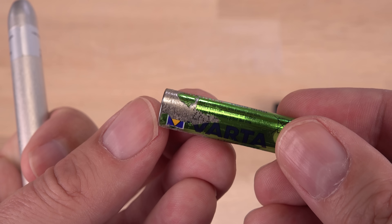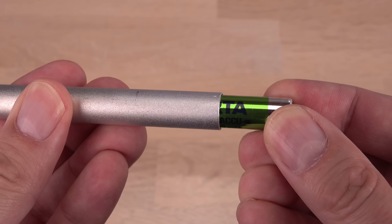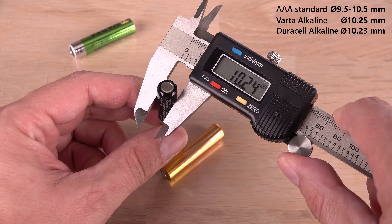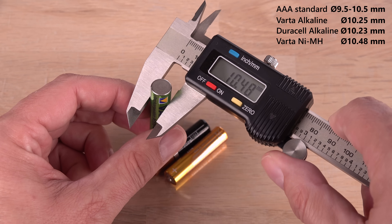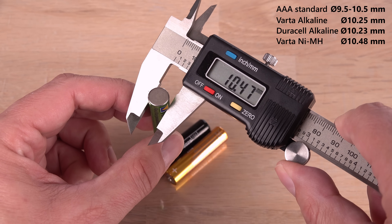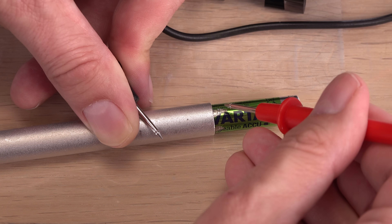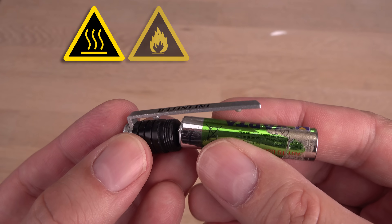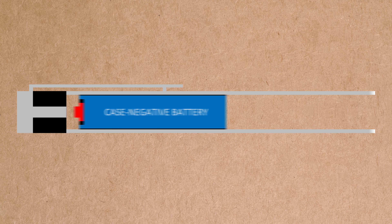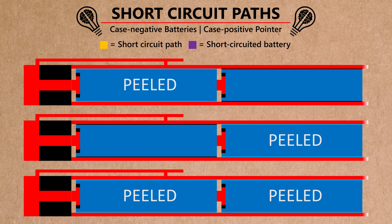This is bad. I really like these rechargeable VARTA batteries — they charge to higher than advertised capacity, even after years of use, perhaps because they are made as big as allowed. A standard AAA battery is max 10.5 mm in diameter. These rechargeable VARTAs are within spec, but around a quarter of a millimeter larger than these alkaline AAAs. The safety issue here is how the casing of the peeled battery can now touch the conducting inner wall of the laser pointer, making a short circuit of the batteries possible. Batteries do not respond well to being short-circuited. This combination is particularly bad since this is a case-negative battery in a case-positive laser pointer, opening several paths for a short circuit if any or both of the batteries have a peeled case.